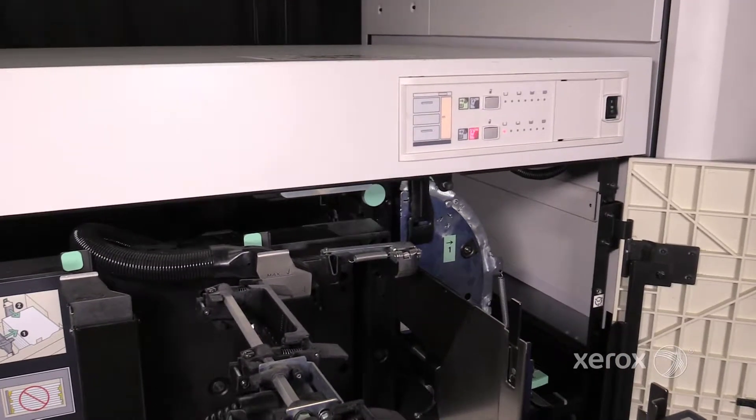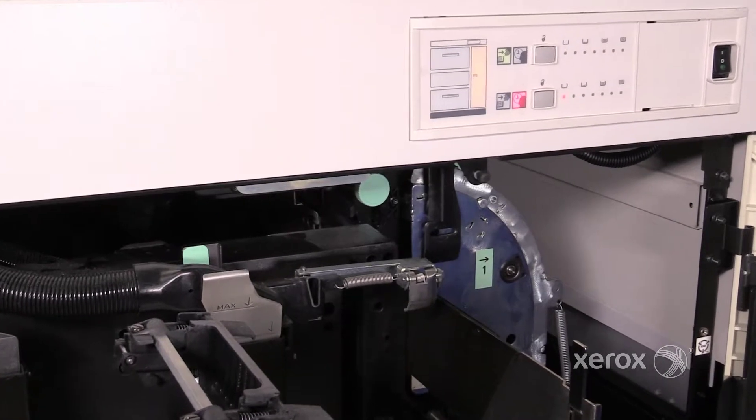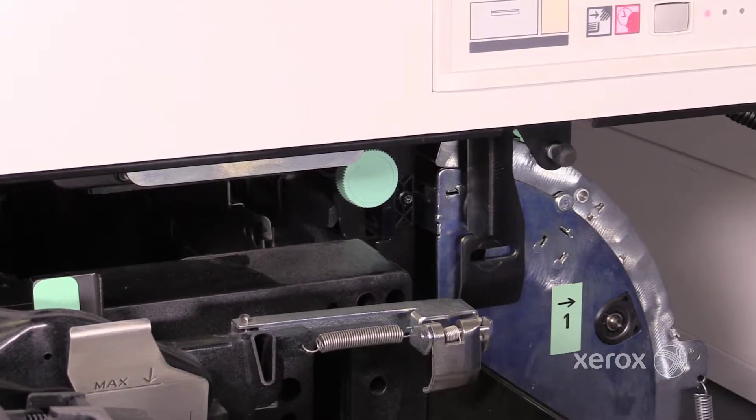Cleaning the multi-sheet feed sensor. Each feeder drawer has a multi-sheet feed sensor. If you're experiencing jams but there is no paper in the paper path, you could have a dirty multi-sheet feed sensor.